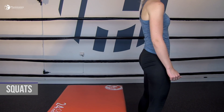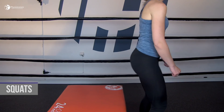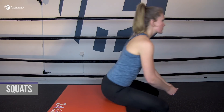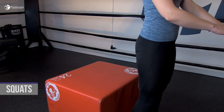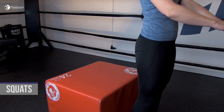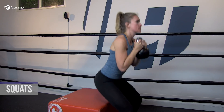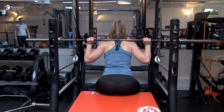Suitable exercises can be: 1. Squats — start as a sit-to-stand variation and progress to a free version. In patients with reduced balance, leave a cube or chair for safety. Gradually progress the exercise with additional weight in the form of a kettlebell, like in goblet squats, or with a barbell.